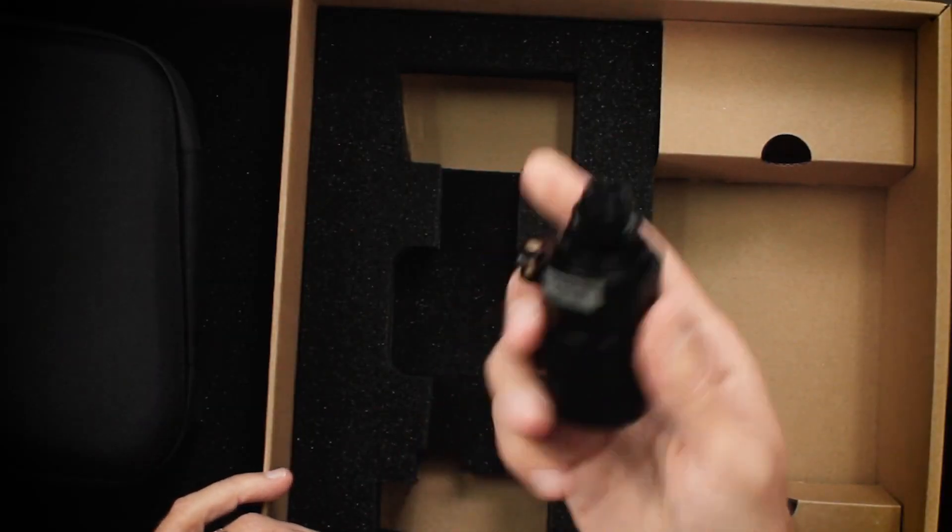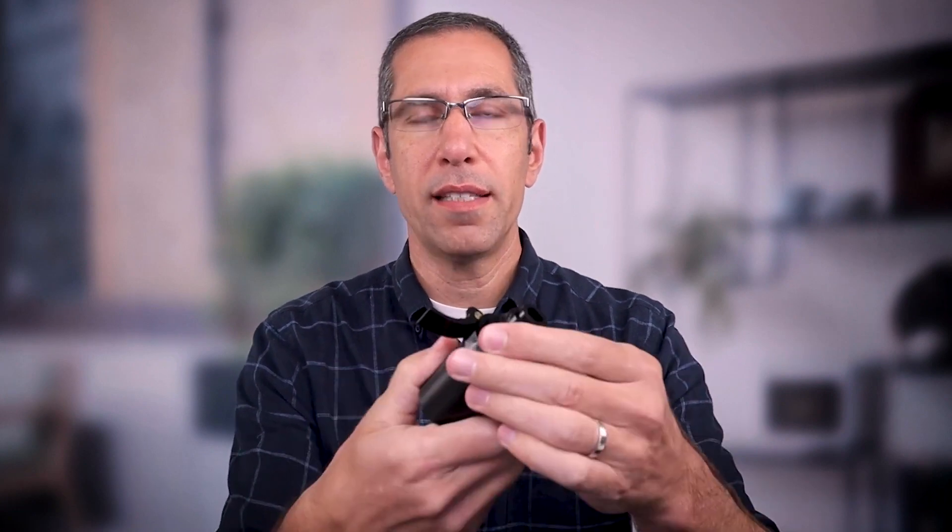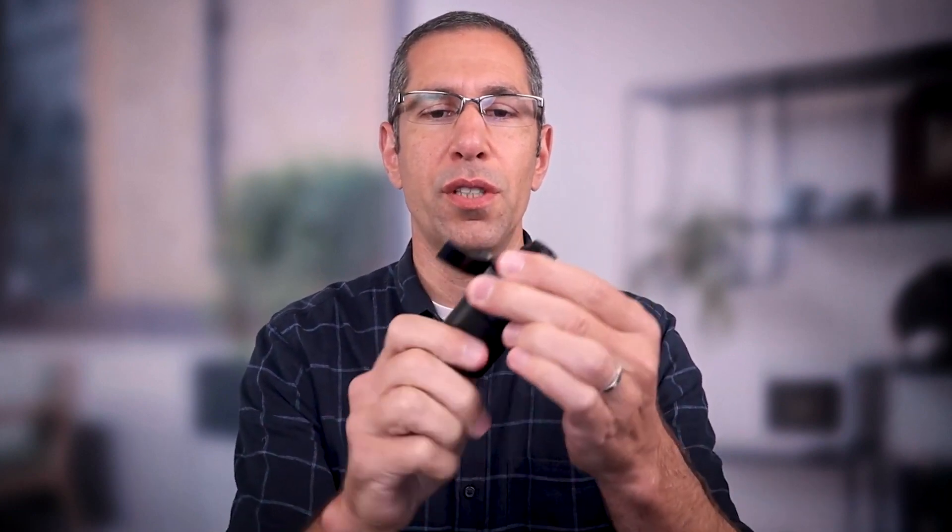Now I want to talk about the quick release clamp. Unlike any other quick release clamp you've seen, it does have the quick release right there — that's very common — but it doesn't look like anything else I've seen. This has a built-in clutch, which is the mechanism that allows you to freely turn your Pro 3 around and move it if you need to.